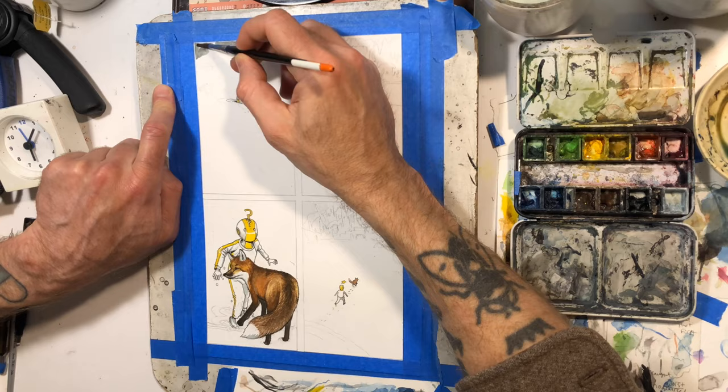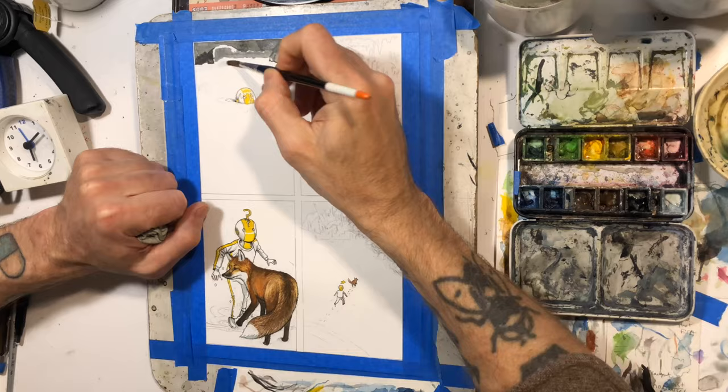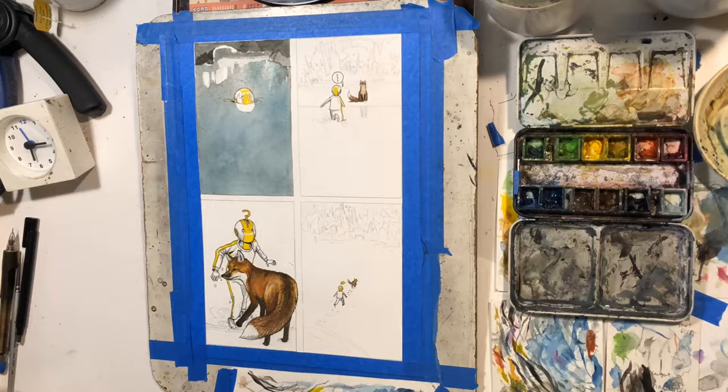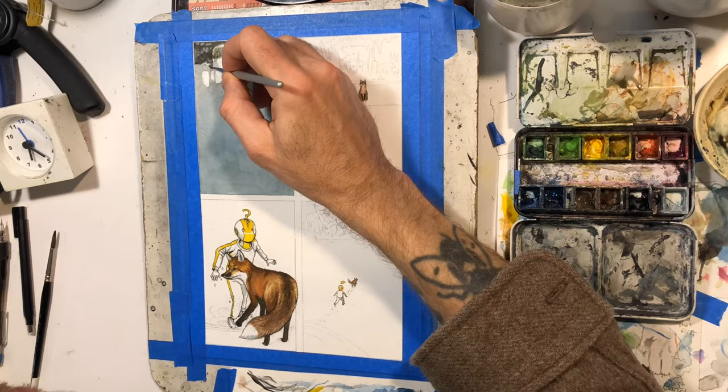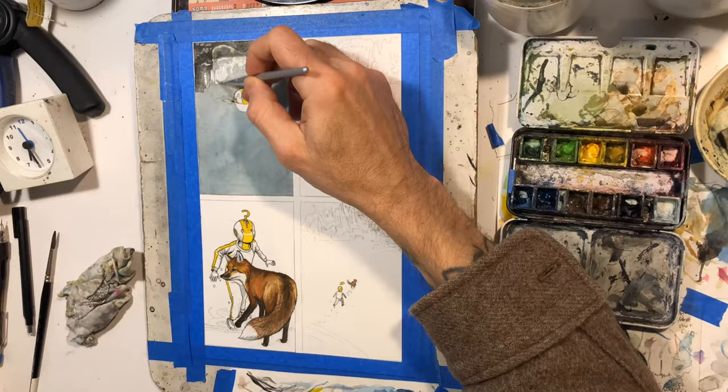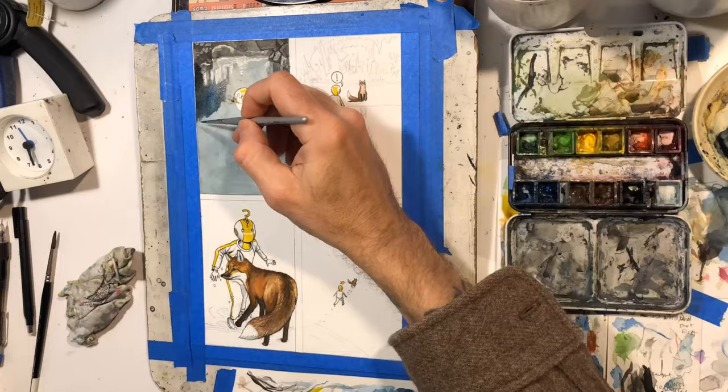I looked at a photograph of the inside of a cave with reflections on the water. This was probably even more challenging than the last page I did. I'm still not finished with this page as of this video — that part I'm working on right here. I got to this point and then kind of left it alone and finished nearly the rest of the page, but that part just seems kind of hard. I'm just saving it for last.